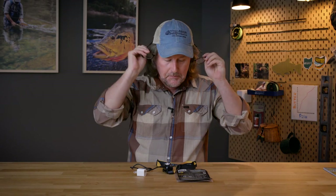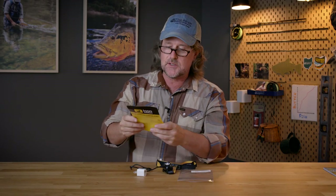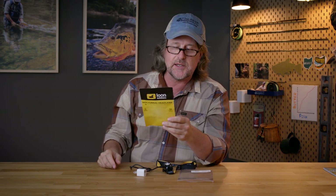I forgot to mention — of course this product comes with Loon's unconditional guarantee. No matter how hard you use our gear, we will guarantee it. If for any reason you are not 100% satisfied, please contact us so we can make it right.